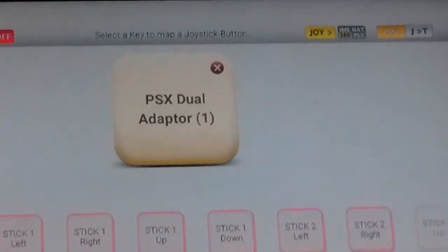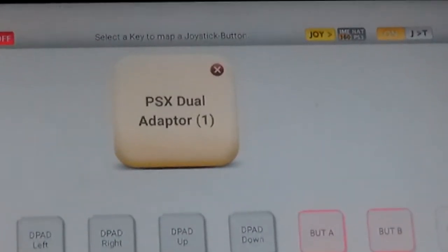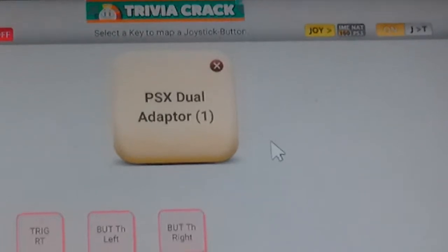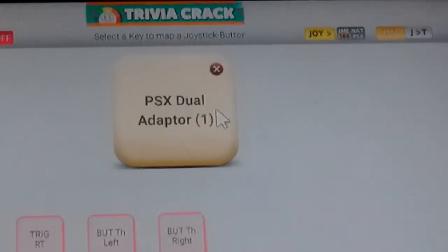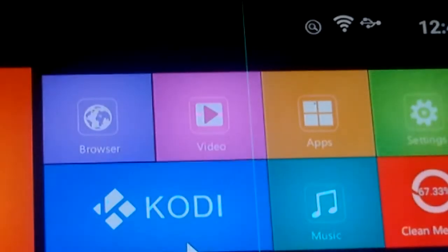You can see my controller — the joysticks and all that are set up. I don't have a D-pad set up because of how my controller operates. It's not functioning fully as a real controller — I'm using a device that lets me use PlayStation 2 controllers on it. I have it set up as I like, so I click the back button to exit.